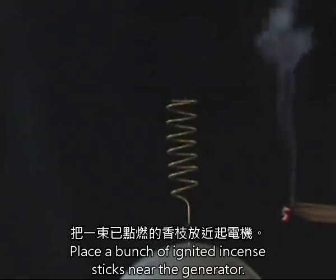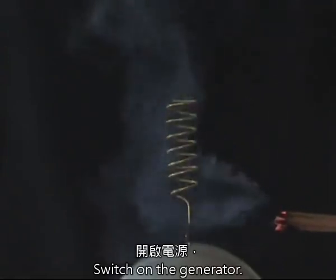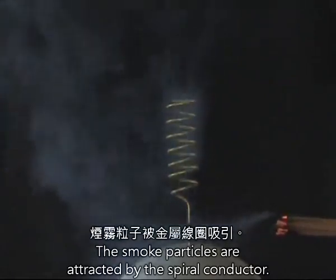Place a bunch of ignited incense sticks near the generator. Switch on the generator. The smoke particles are attracted by the spiral conductor.